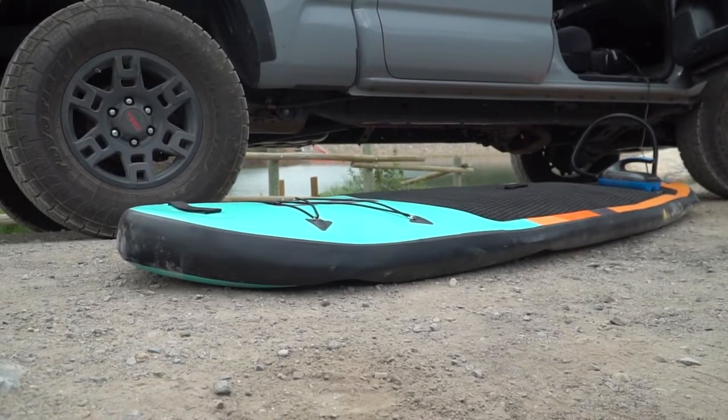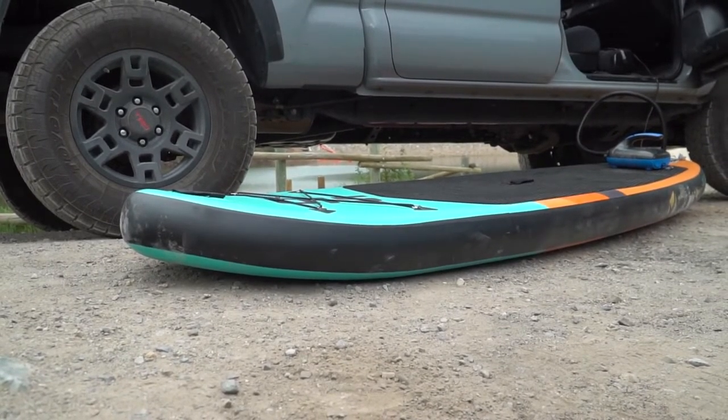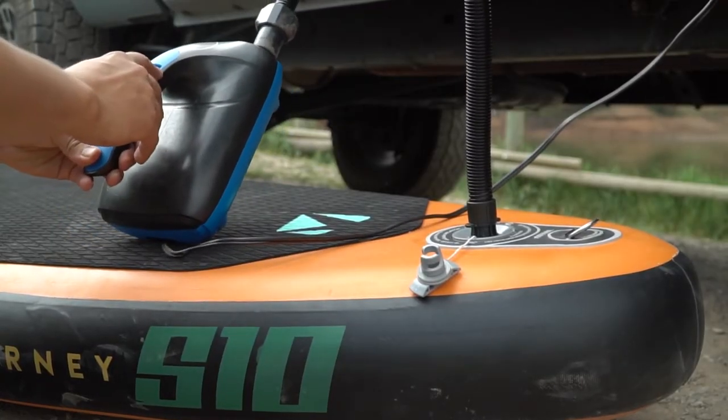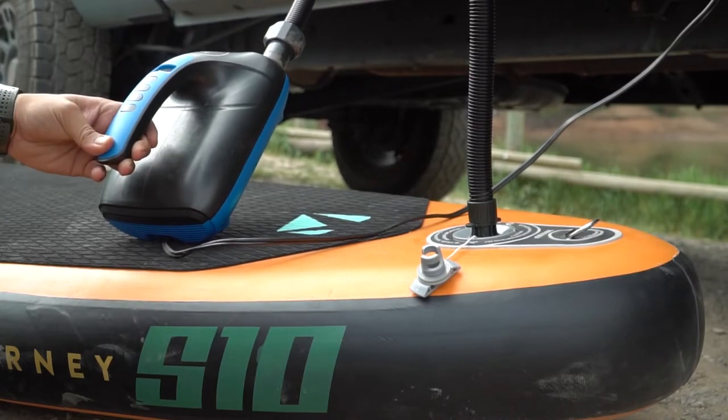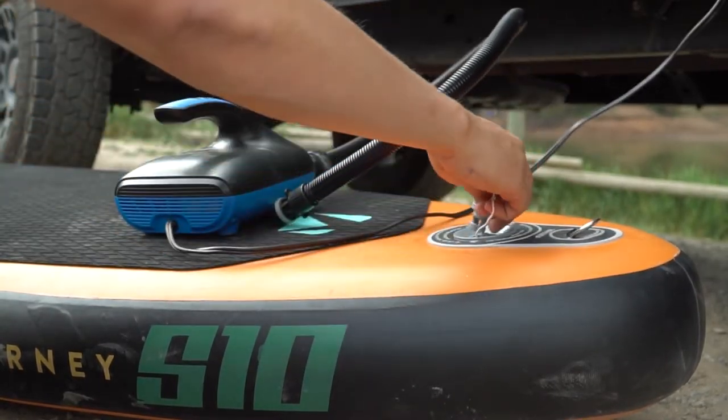Inflation will take about 10 minutes. The pumps are designed to shut off automatically when the selected PSI is reached. It is important to never leave the pump unattended in the event that it needs to be shut off manually. Remember to only inflate one board every 30 minutes to avoid overheating.